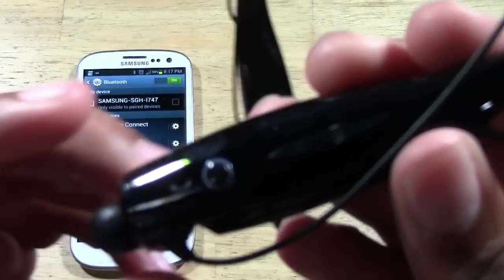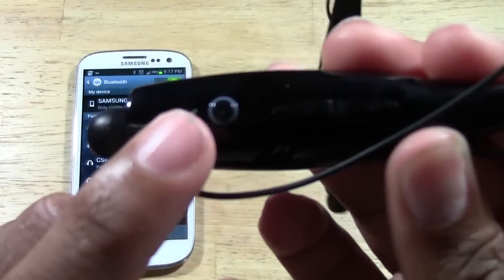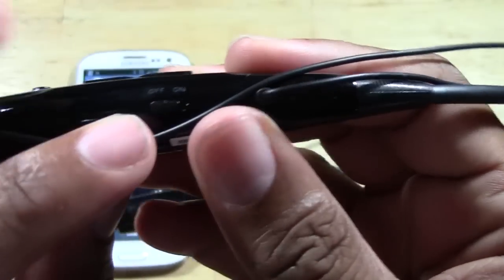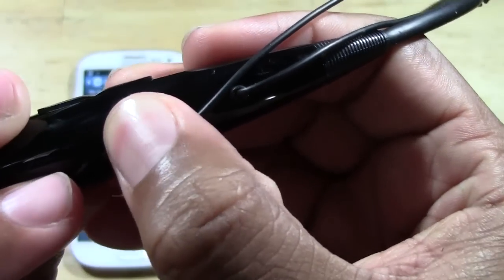Now on the headphones, on the side that has the phone symbol, you're going to come all the way down here and you will see the on button. All you do is turn it on.